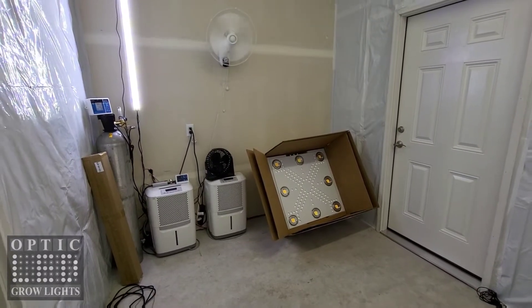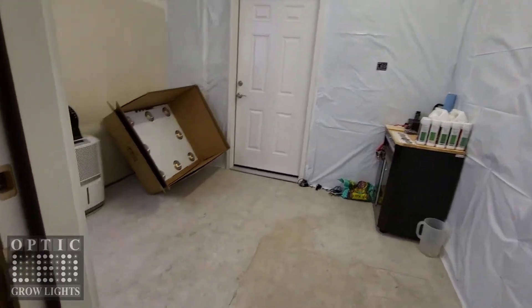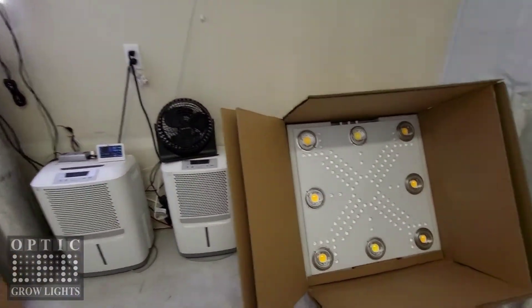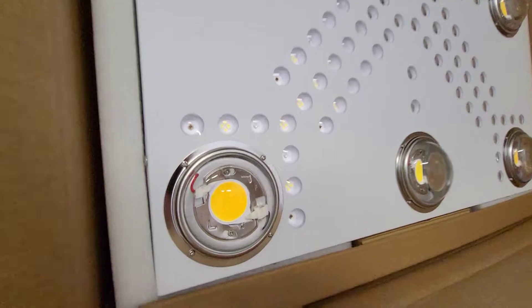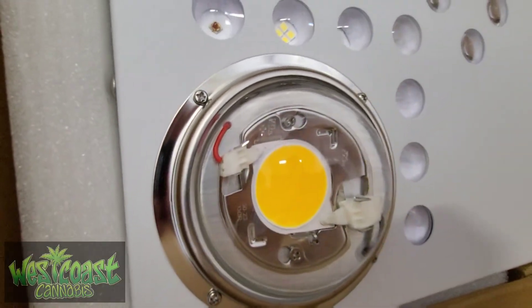How's it going guys? West Coast Cannabis here with OpticLEDGrowLights.com and we are taking a look at the new Optic LED grow room. This is the new Optic 8 right here. We just got this cracked open today. Take a look at the beautiful lenses on this particular light.